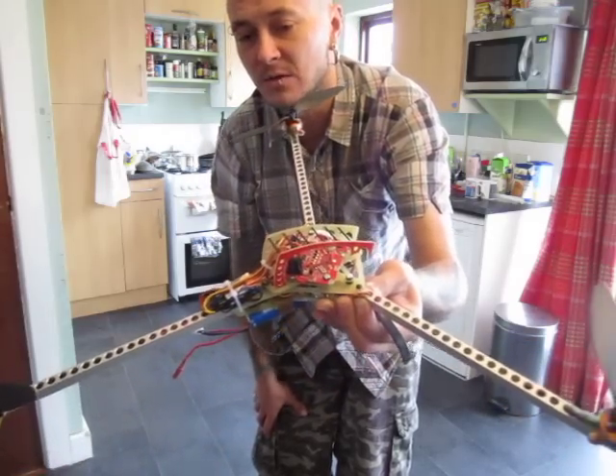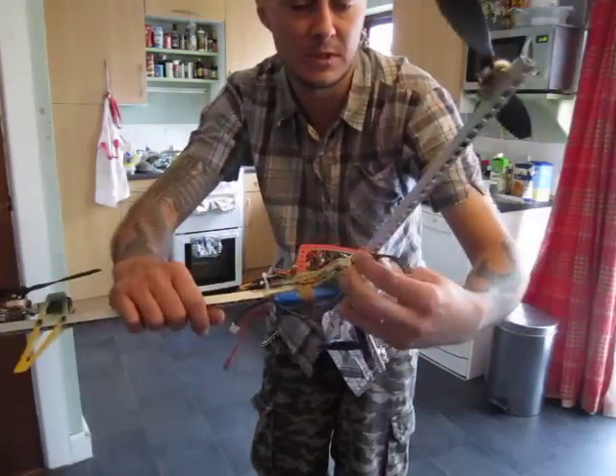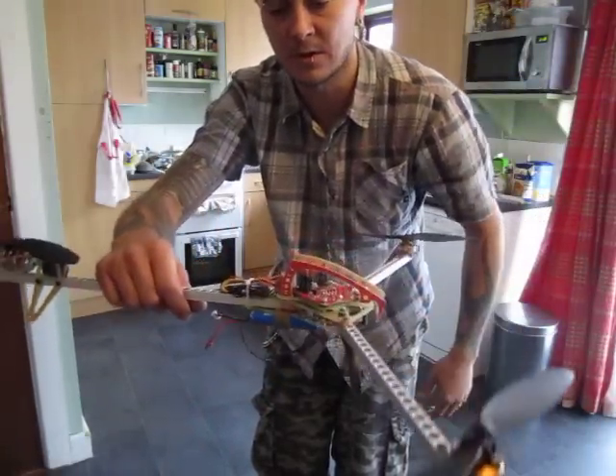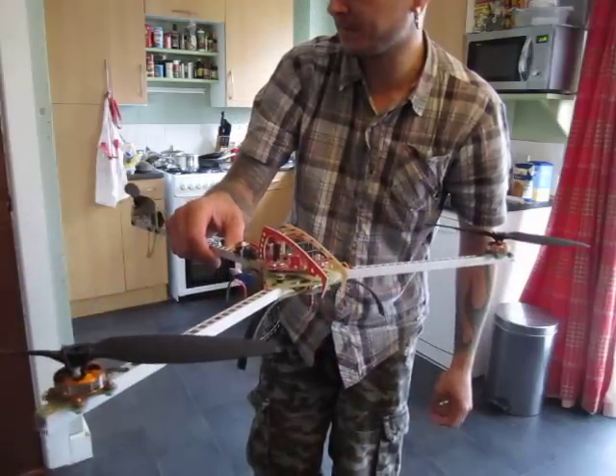It doesn't take any wind at all. There's not much space to fly indoors, so we'll see how I will fly on a calm day outside.